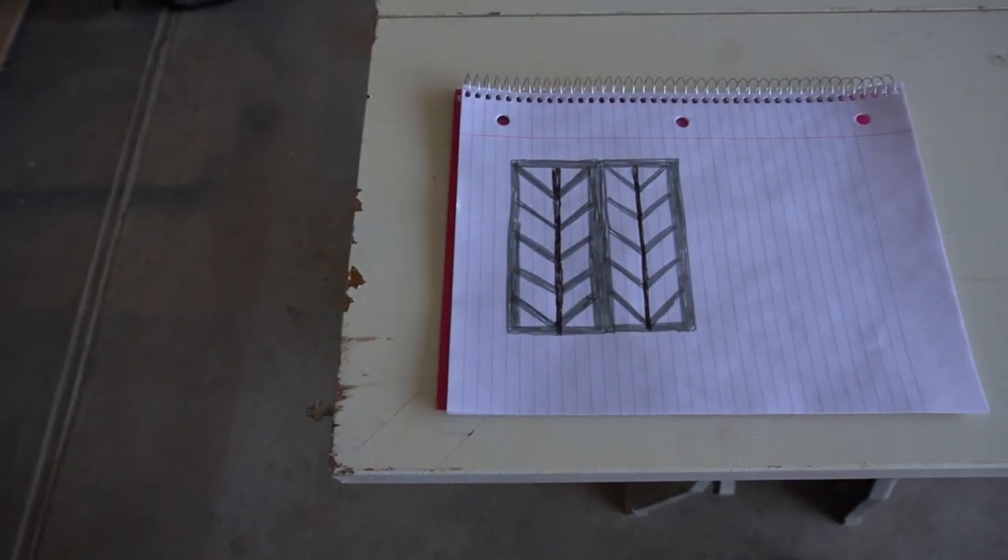The last thing we need to do for this renovation is update the bifold doors that go on the front. These are just the old standard bifold doors — we painted them a couple of years ago, but we're going to take it a step further this time. Rather than just putting them back on, we're going to update them with a chevron wood layout.